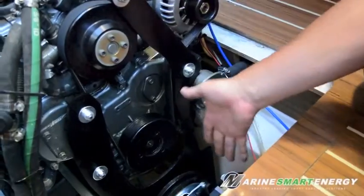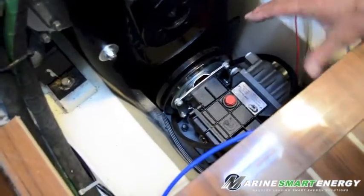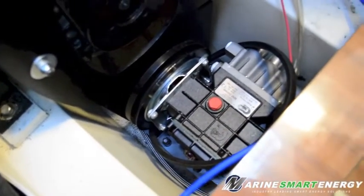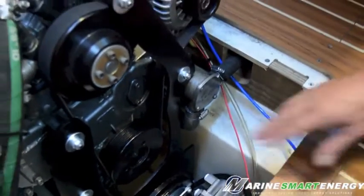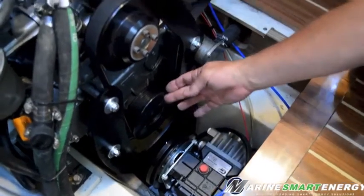If you look closely, you'll see that we've actually pushed the water pump a little bit offset on the engine bearings over here, so we're pulling to the left and then we're pulling to the right. We're now going to install the custom pulley that we made to go over here.